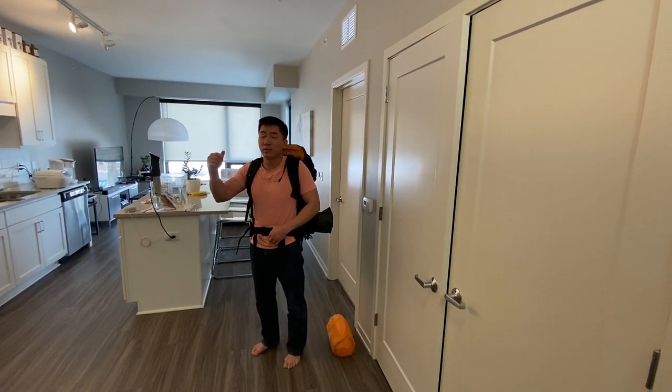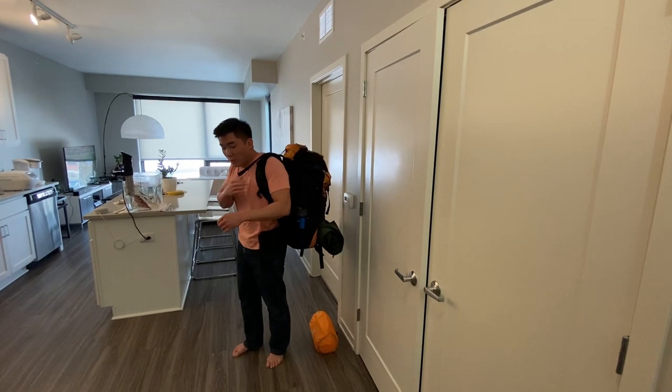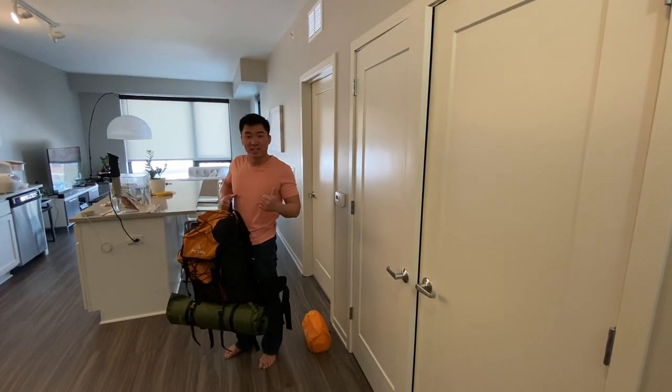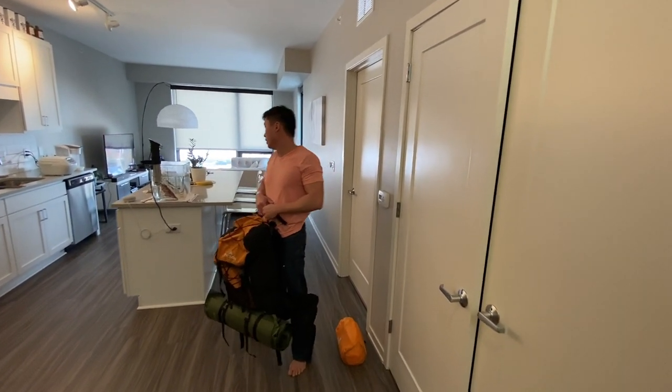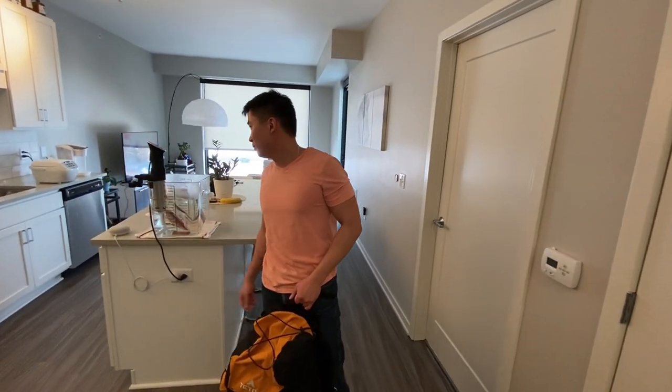Let us know if you buy it — I'll drop the link down below in the description. Let us know whether you like it or not. Please like and subscribe, and check out our other channel — our cooking channel — where we're doing a New York strip steak today.